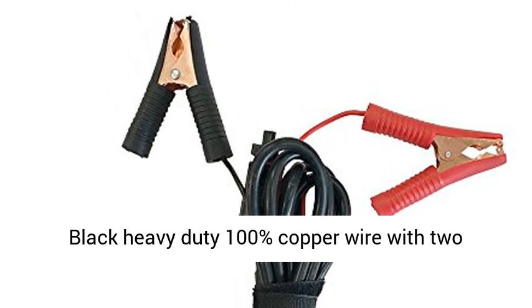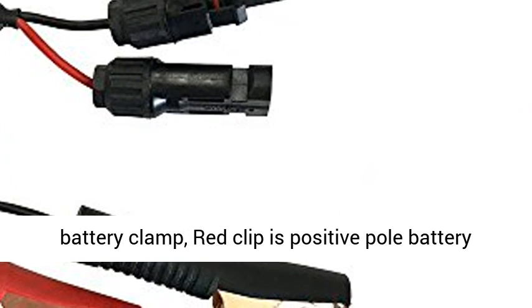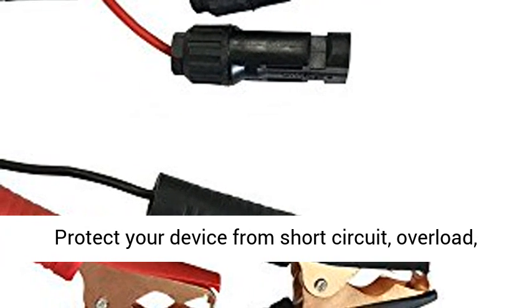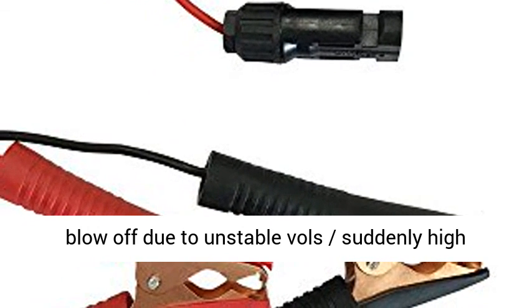14 AWG red and black heavy duty 100% copper wire with two alligator clips. Black clip is the negative pole battery clamp; red clip is the positive pole battery clamp. Includes a 10A fuse holder and blade fuse to protect your device.